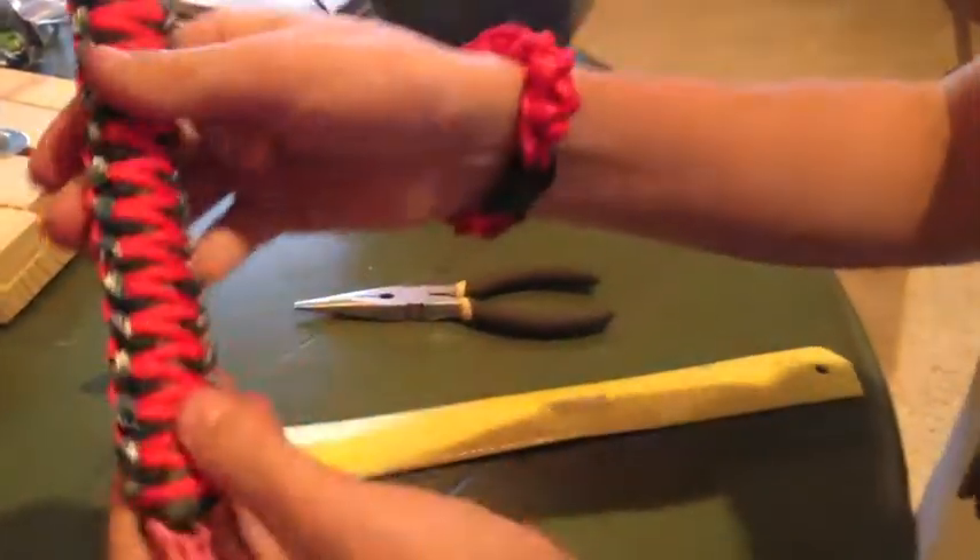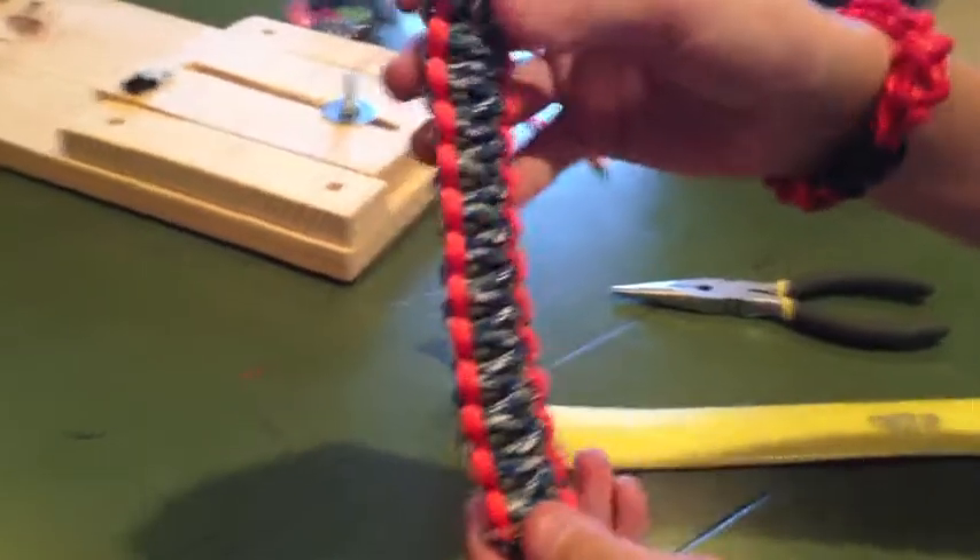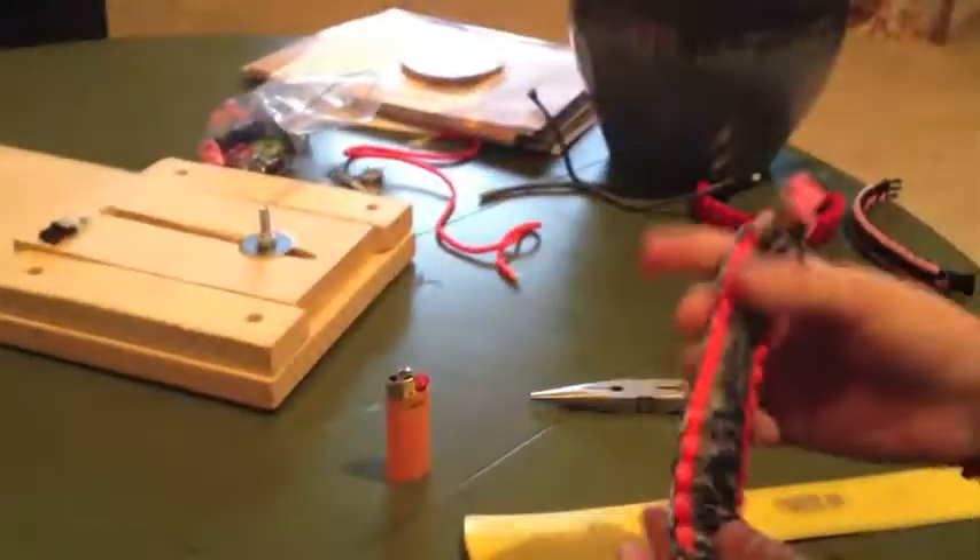So that is our finished four-color bracelet. Thanks for watching, and please subscribe. Bye-bye.